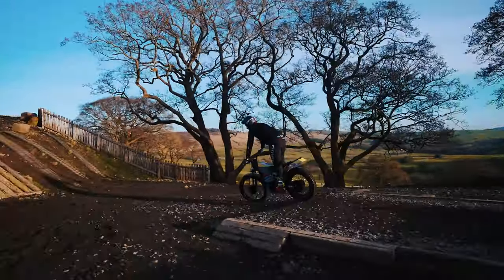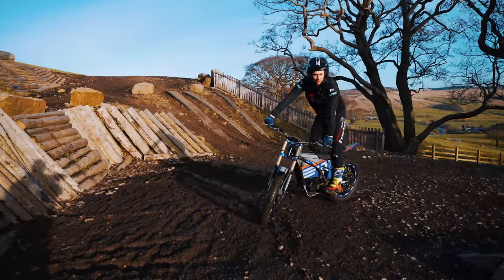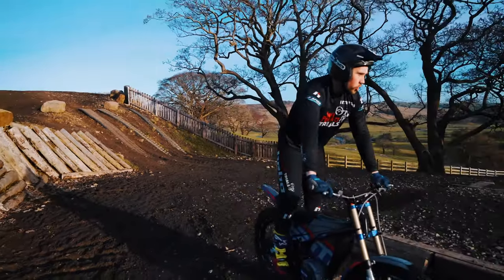This bike is predominantly made for excursions and trail riding — I'll try this little jump here.